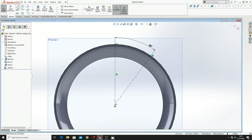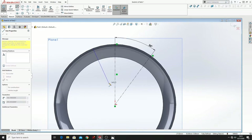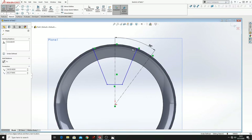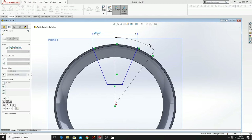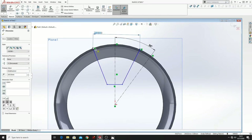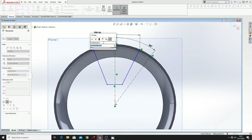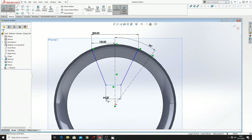Now let's draw these lines just like this, and then let's dimension this. Here will be 200, from this point to this point will be 100, and here will be 50.